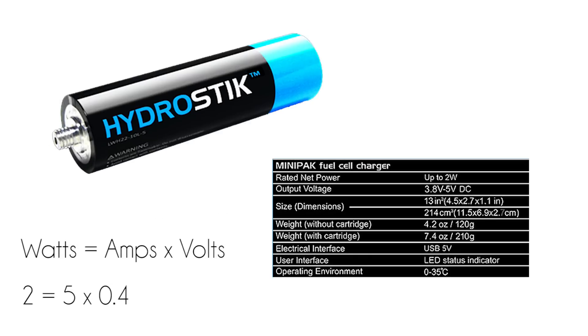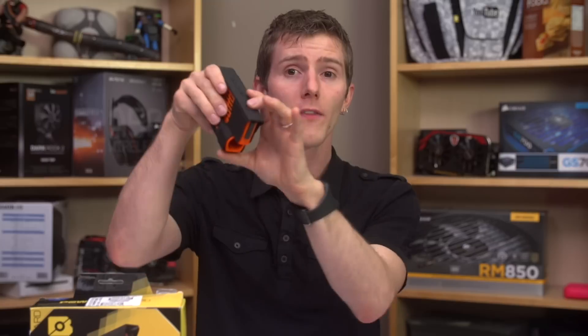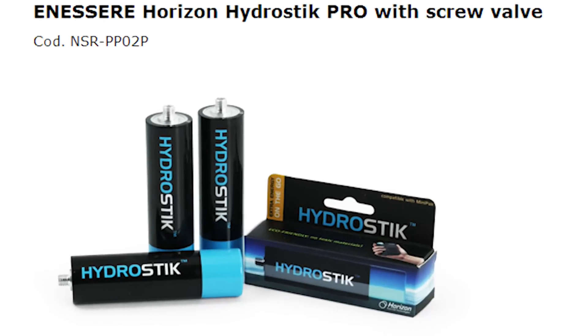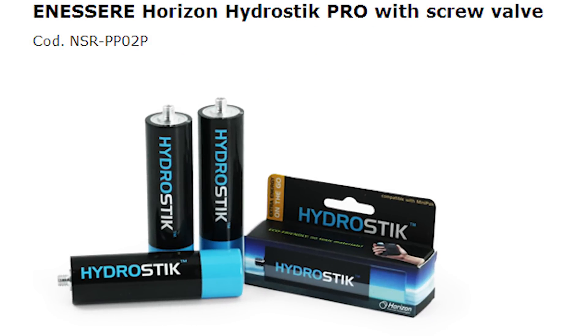Lastly, and this is important: Brunton claims Hydro-Cores will handle a two-amp output, and Horizon rates their Hydro-Stix at 0.4 amps. I was assured on the phone that the higher amperage output is one of the benefits of the Brunton design over the Horizon design, and you just press a button on the top to kick it into high gear to enable two-amp output. At the end of it all, I really wasn't sure how to interpret everything. One theory I had was that Brunton could be using the more refined Hydro-Stick Pro teased on Horizon's Facebook page months ago, but never released under their own name. After testing, I'm not so sure.